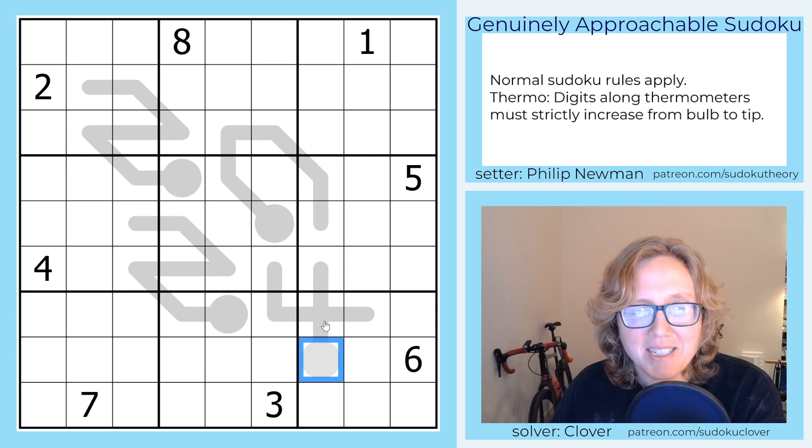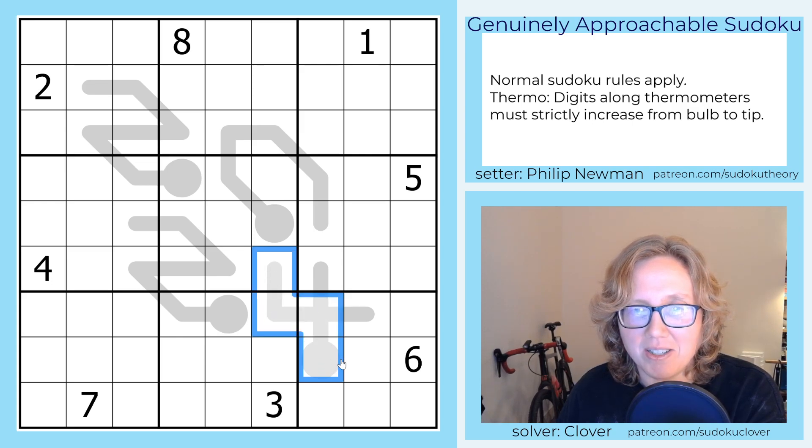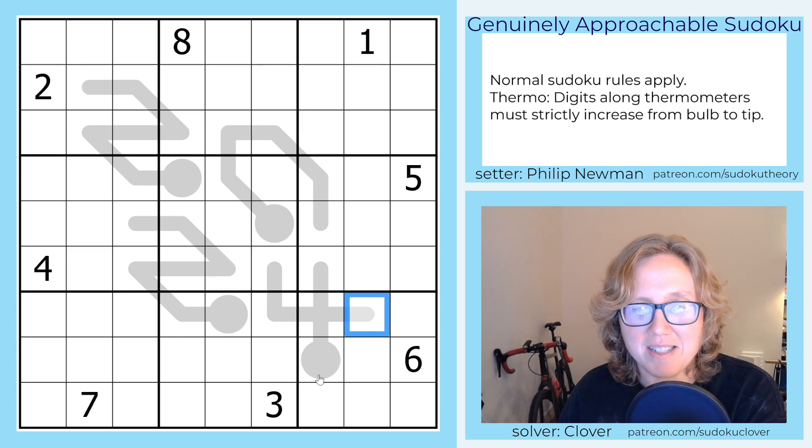In this thermometer, because we have one bulb, that just means we can increase along each of these lines. So for instance, this digit has to be lower than all of these, so we're increasing along this line, this line, and this line.